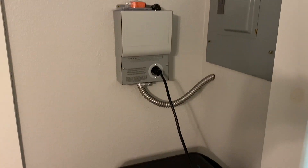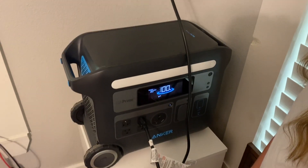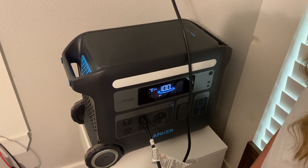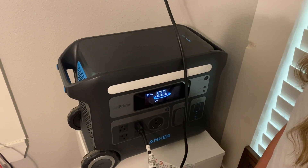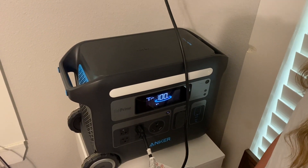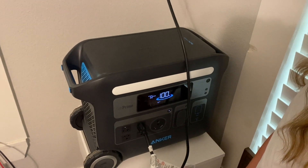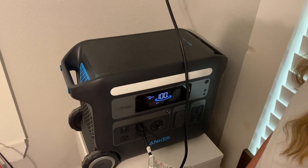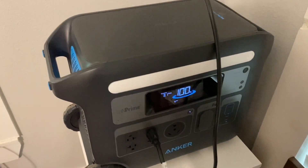It's plugged up to the transfer switch and we're about to start switching things over right now. Things I have hooked up to it are two air conditioners and a refrigerator. I've never run the two air conditioners with the refrigerator at the same time with the power stations. We're going to try it out today with the Anker 767. I also have various lights and plugs throughout the house, so we'll walk through and make sure all that's working. Once we got power coming to the transfer switch...